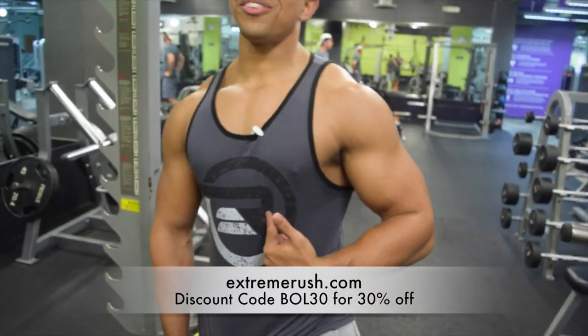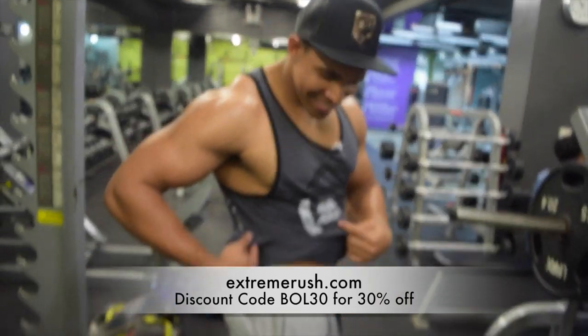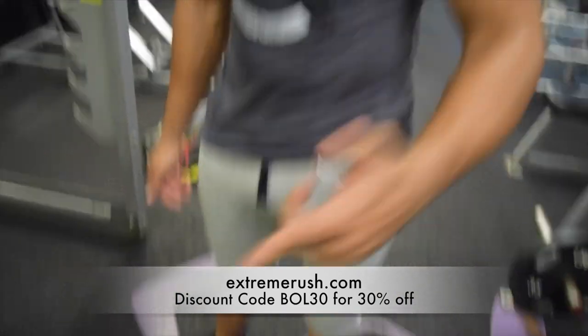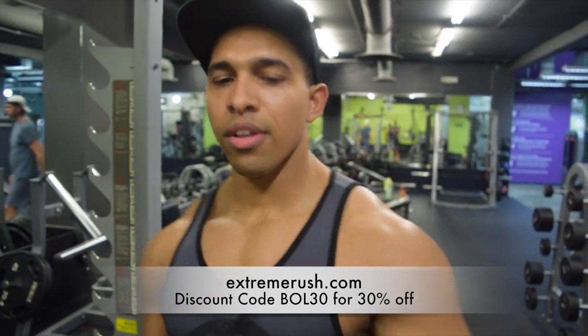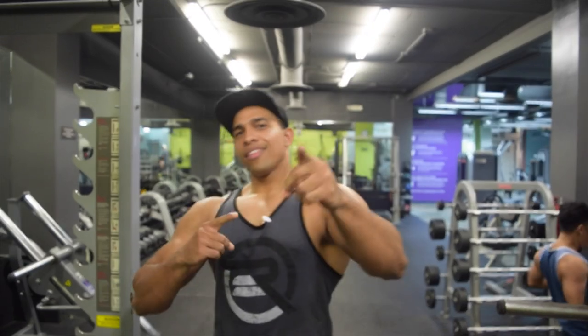If you like this tank top or these pants, links are down below — discount code BWL30. Guys, I appreciate the support. Thank you as always. Share the video, like the video, comment on the video. Bye bye!